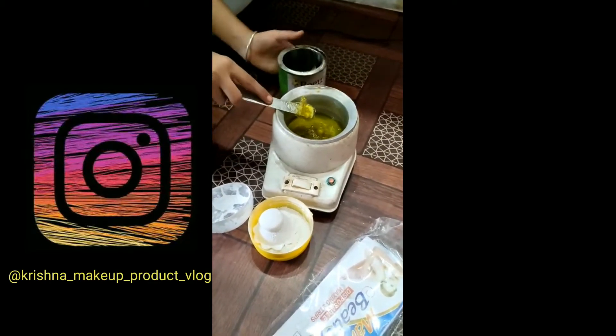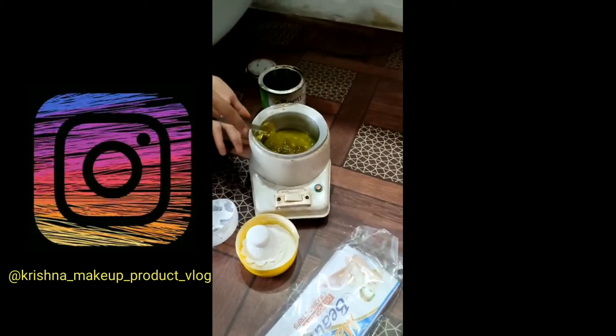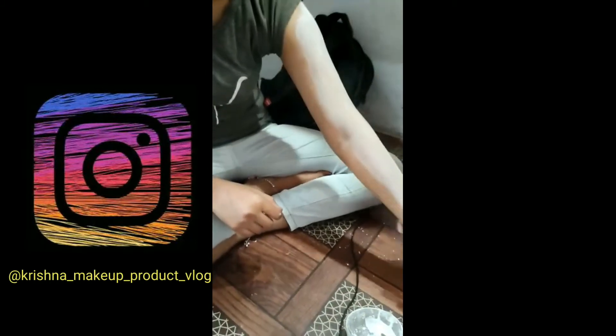So the wax we are using right now is aloe vera wax. Since it is winter time, this wax will provide very high moisture and will brighten your skin a lot. First we are applying talcum powder on her hand.